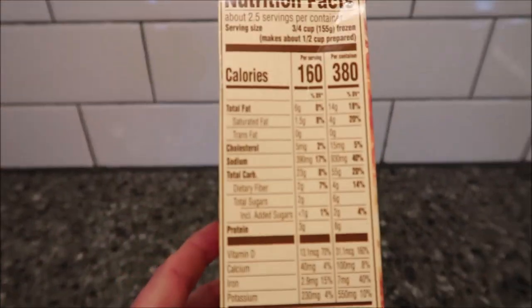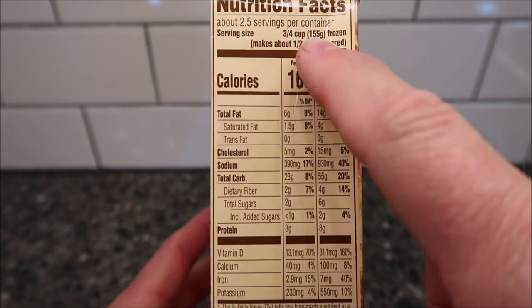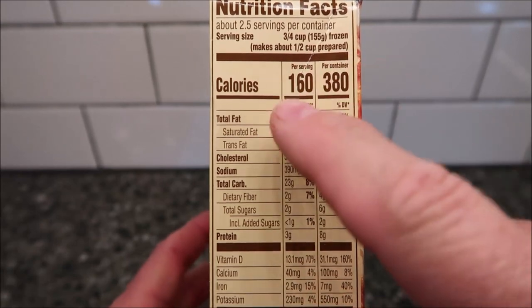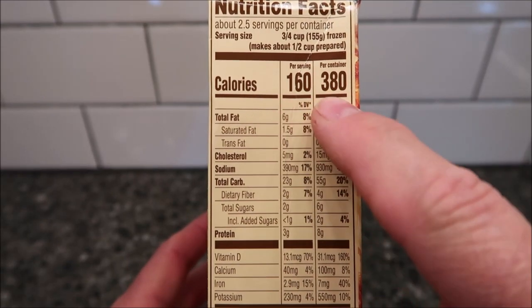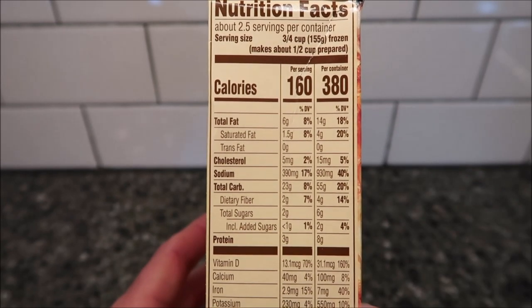Okay, here's the calories. So two and a half servings in a container — three-fourths cup or 155 grams frozen, or about a half cup prepared, is 160 calories. If you eat the whole thing it's only 380 calories, which is not bad. I've eaten meals much higher than that.